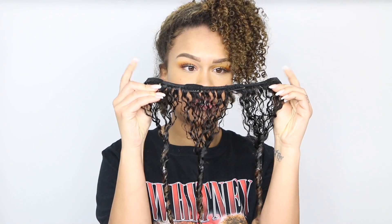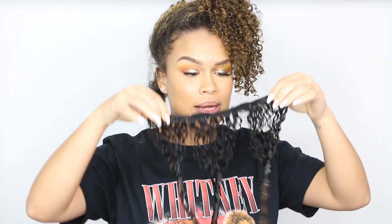After styling, let the wefts air dry before clipping them into your head. My own natural hair is up in a pineapple since I just did a wash the other day, so I don't need to wash again. Another method would be to do your regular wash-and-go, clip the extensions in while your hair is wet, and style everything together. Since my hair was fresh I didn't need to do that.